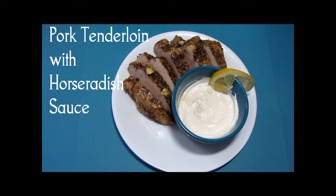Hi! Welcome to our small table. Today we're making pork tenderloin with horseradish sauce. Here's our finished product. Let's see how we got here.